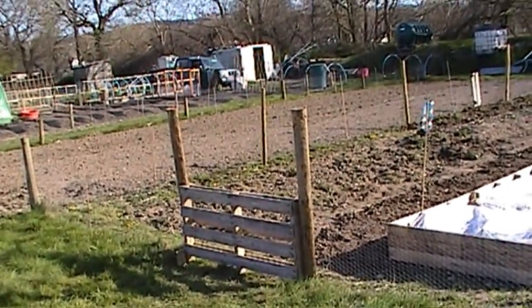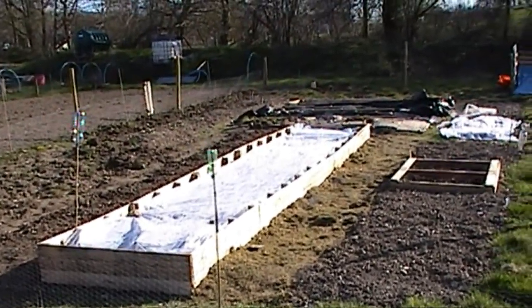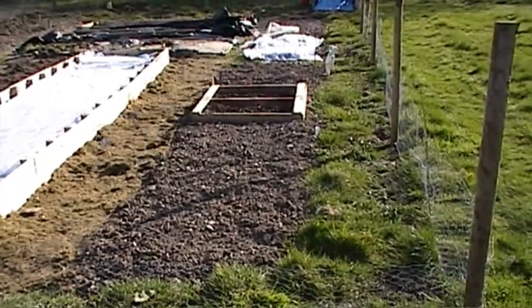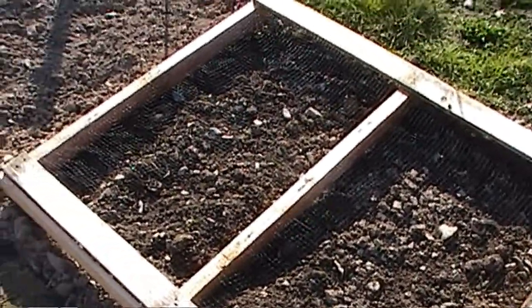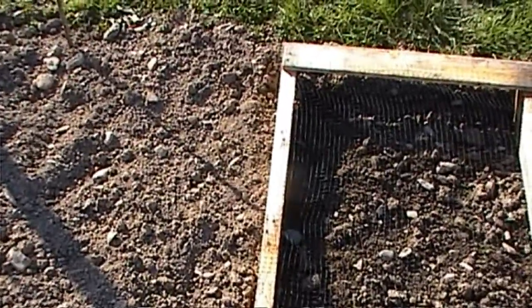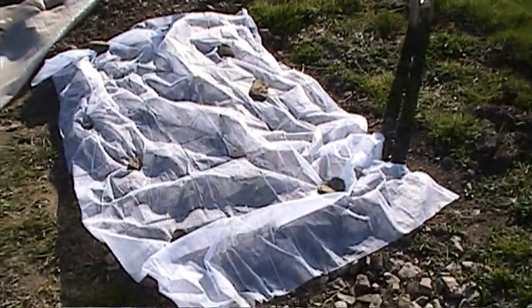Here we are back at the allotment for a quick update of what we have done so far. In the raised bed we've planted onions and beetroot - we've got a fleece over them because our radishes are coming up and we're a bit worried about the frost tonight. No sign of the potatoes yet, but the onions are just starting to come up, so hopefully we'll have some luck with those. We've got signs of garlic coming up - those were just planted from supermarket garlic bulbs that we had in the fridge.